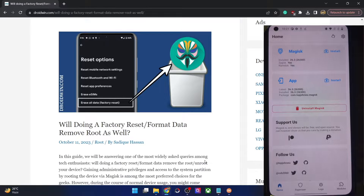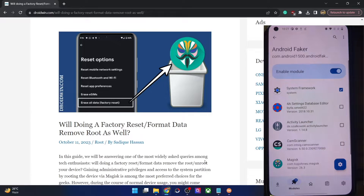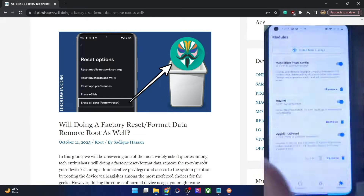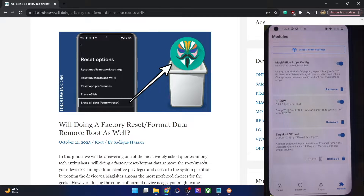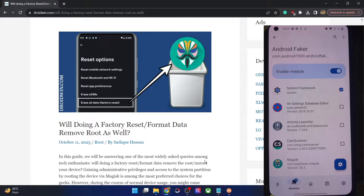The Magisk app is also the latest. For the sake of the demo, I have installed a few modules — I've installed the LSPosed module, and inside the LSPosed module I installed one more module as well. We'll also verify if doing a reset will remove these modules or not. We'll check if the modules survive a reset, and specifically whether the Android Faker module inside LSPosed survives.